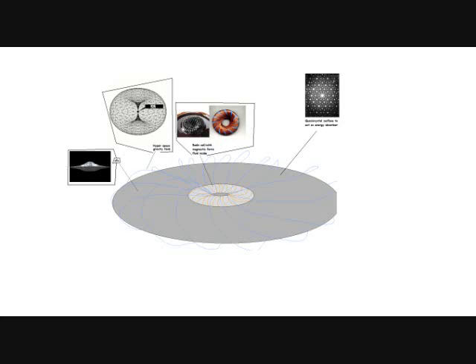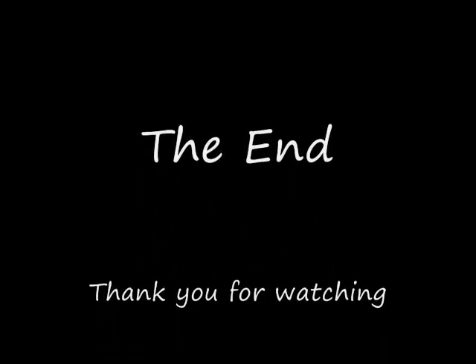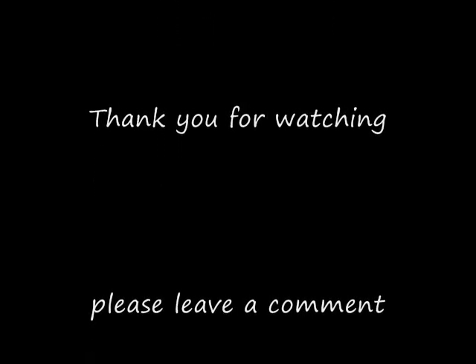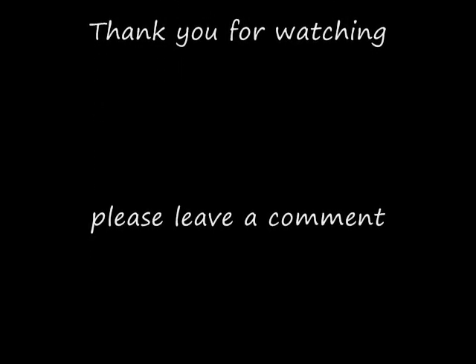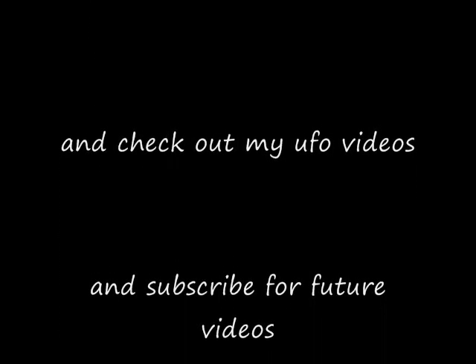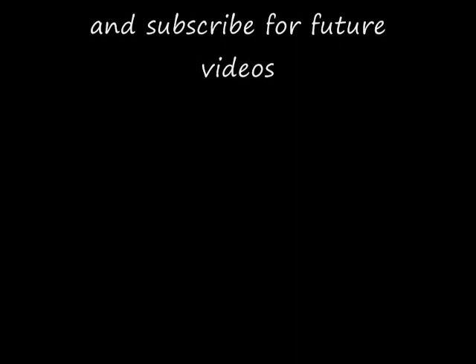So that's my research and I hope you like it. Please leave a comment — there are some links in the description to other videos that describe this better. Thank you for watching my video. Please leave a comment and subscribe to my videos if you like UFO videos. Just check them out. Thank you. Bye.